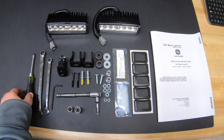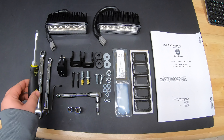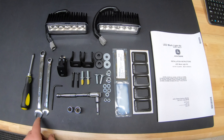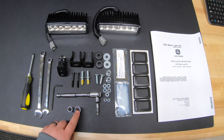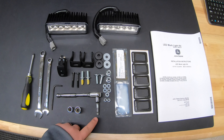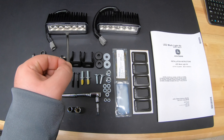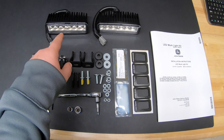Now some of the tools we're going to need for this install is a flathead screwdriver — this is going to aid us in taking off the front dash panel so we can get behind it to install our switch. We're also going to need a 13 millimeter wrench, 10 millimeter wrench, 10 millimeter socket, 13 millimeter socket, our ratchet, and an extension may be a good idea as it's a little tough to reach some of those spots. You're also going to need a four millimeter allen head wrench, which is what we'll use to install the bracket to our lights.